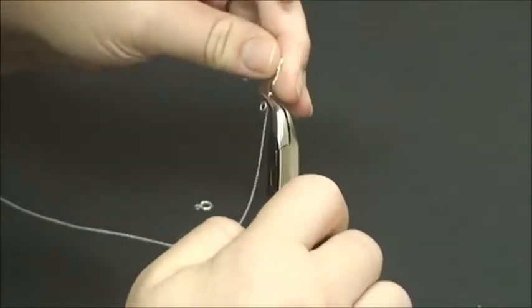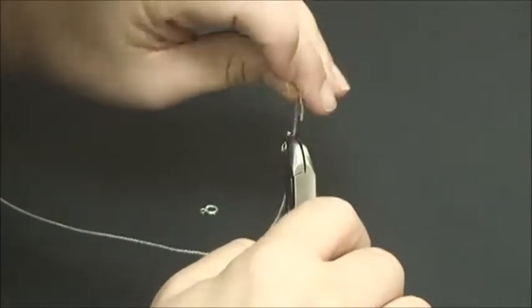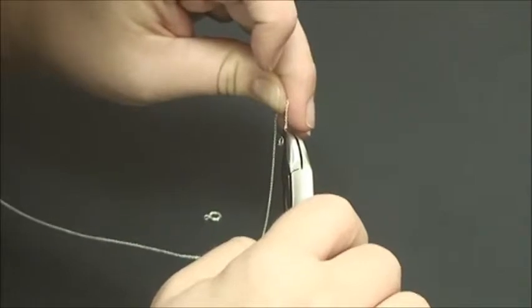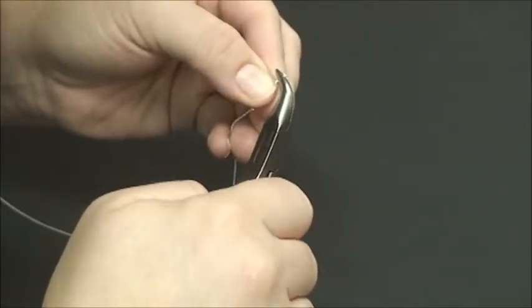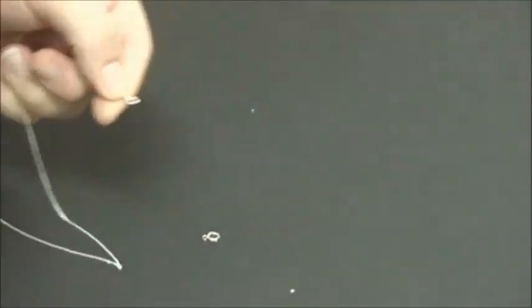Then you're going to work the chain into the tube end. It can be difficult sometimes, but it'll fit. Squeeze your pliers — not too hard, but make sure it's secure. Then give a little tug to make sure that it's not going to pull out.